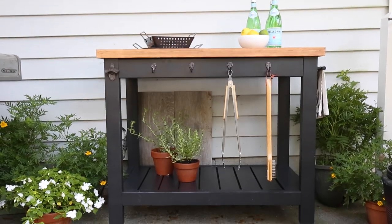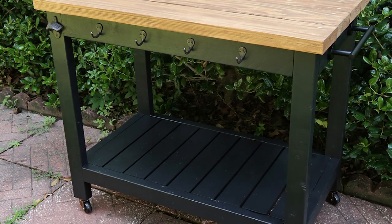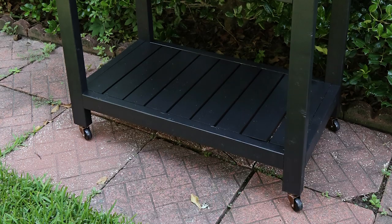Hey, it's Angela from the blog AngelaMarieMe.com. Today I'm sharing how Brandon and I built a DIY grill cart. With summer officially here, it's the perfect time to do some grilling and have a DIY grill cart to help. This grill cart would also work great as an outdoor cart for entertaining and makes a great gift. We are building this grill cart for Brandon's dad for his birthday, which is coming up.